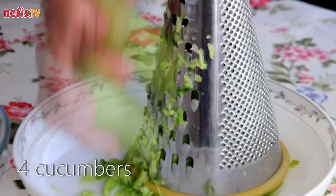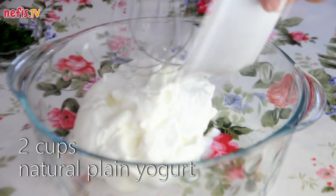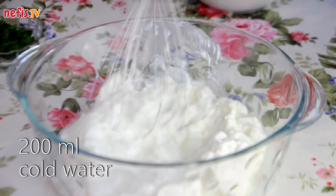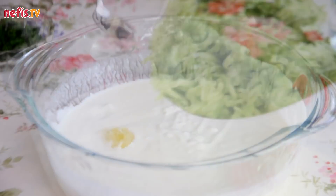Peel and grate 4 cucumbers. In a large bowl, whisk 2 cups of natural plain yogurt with 200 ml of cold water. Add in 2 cloves of crushed garlic and grated cucumbers.